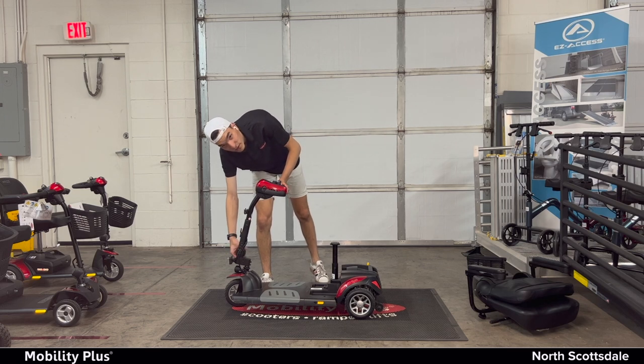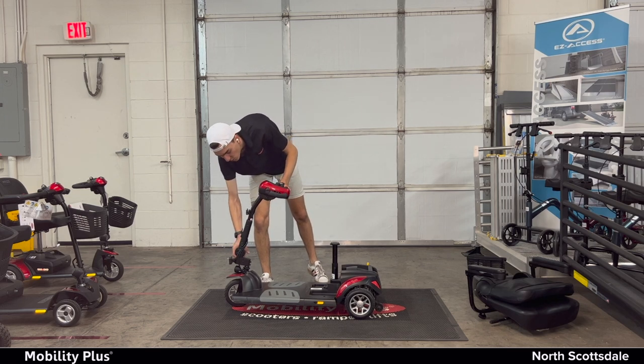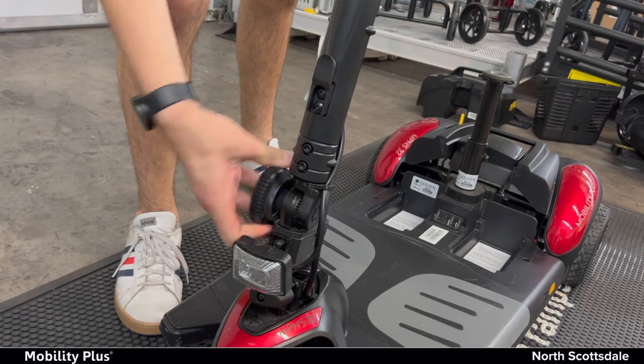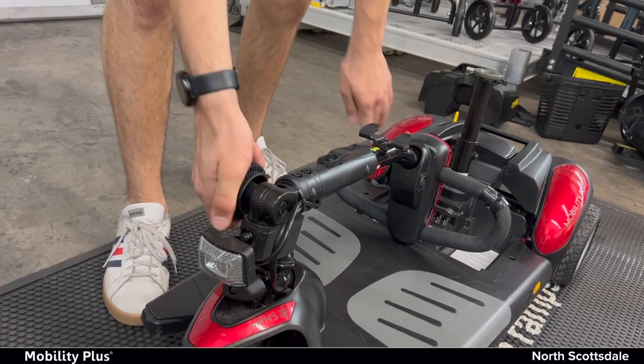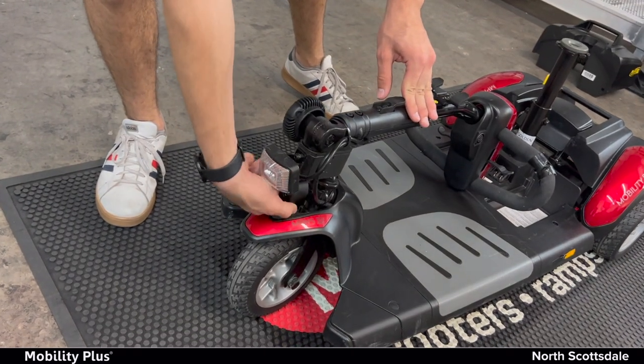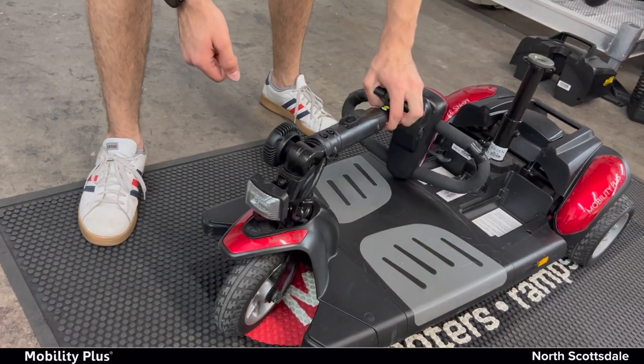On the base of the scooter there's a tiller. You're going to turn it until it loosens and simply put it down and then tighten it again. There's a knob right here — push it in and turn to the left. That'll lock the wheels.